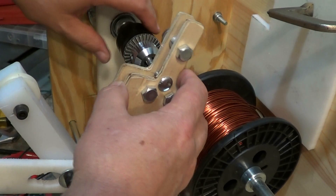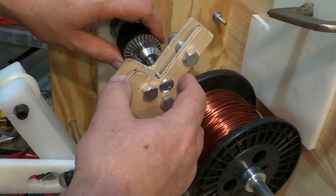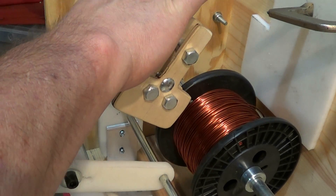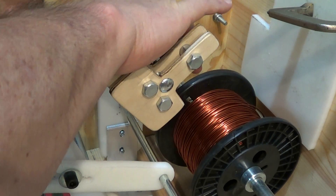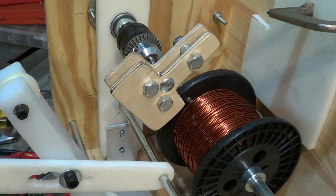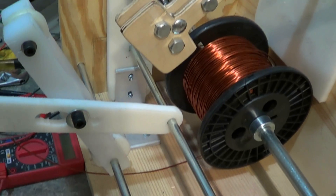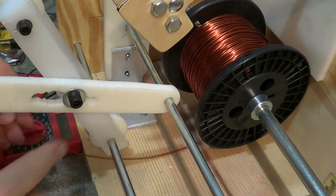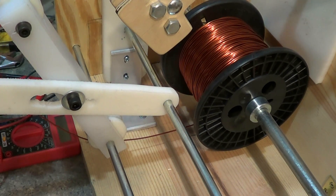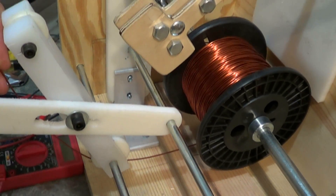I got another video up, an older one you can go look at — shows me running it when it was running. Down at the bottom here I got a roller wheel that catches the wire, and then I'm going to bring that wire up through.